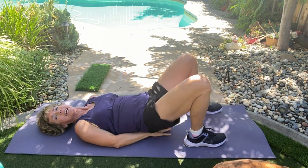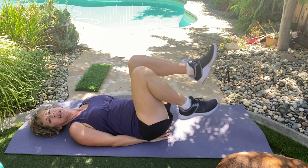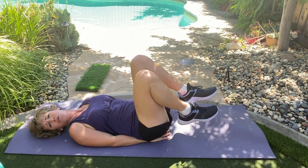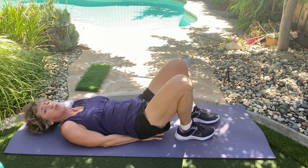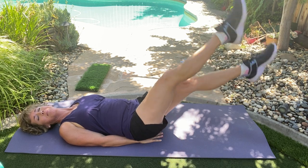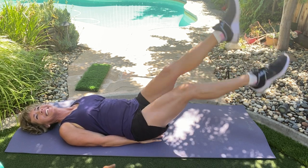Hands under your butt. Head stays on the ground. We are going to do a flutter kick. Ladies, this is not a flutter kick — I want you to pretend you're swimming in a pool or in the ocean. Legs are straight. Here we go. Tighten that core. Press that back into the mat. We will not do more than 500 of these.